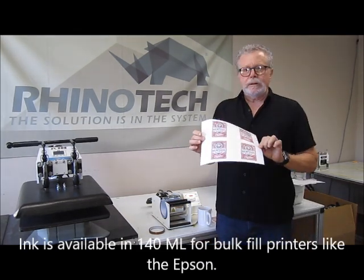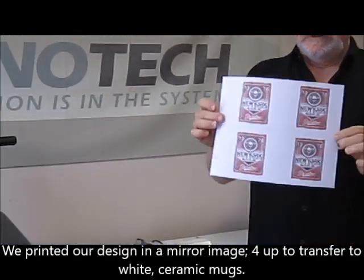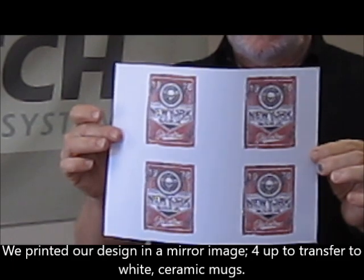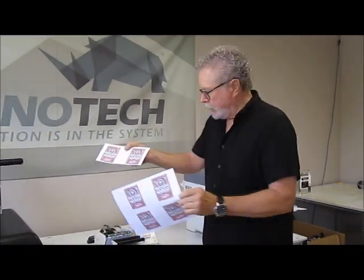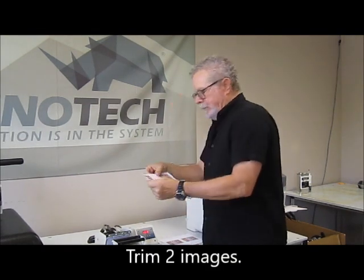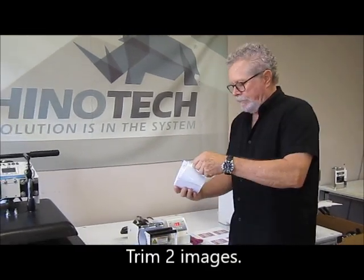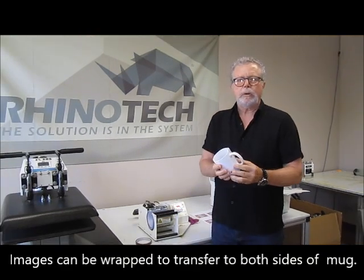We took our 8.5x11 paper — we're going to be doing a mug — we printed four up on this and I've trimmed two of them out that we're going to be using, because I can wrap this around the mug and have the same print on both sides.